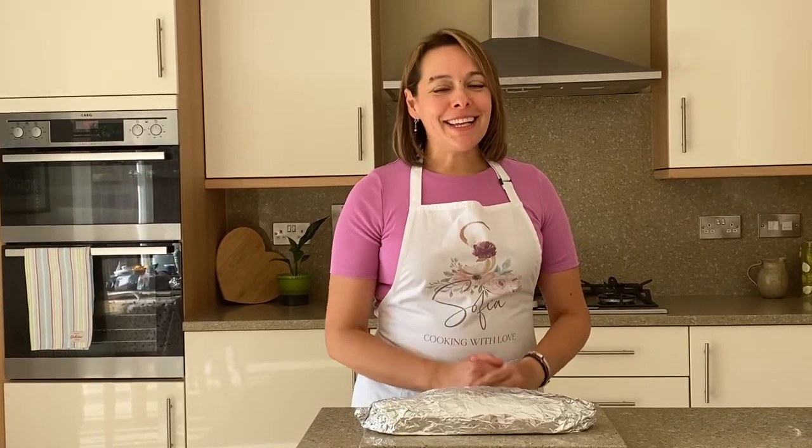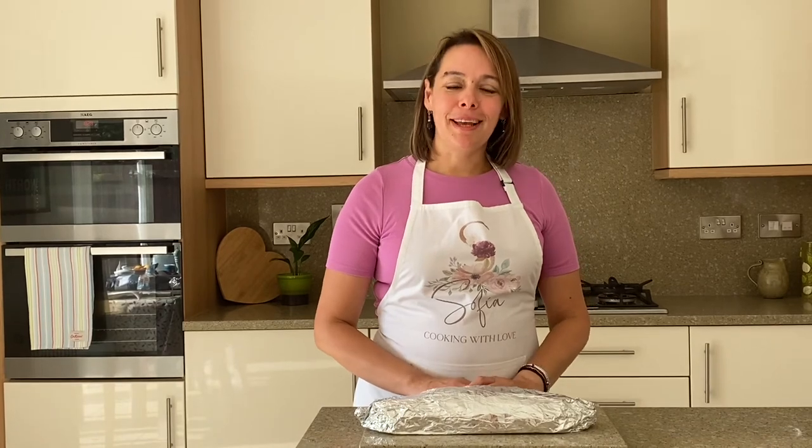I hope you enjoyed this video. Thank you for all your support — I truly appreciate all your messages. Keep well, don't forget to like and subscribe, and I'll see you next time for some more Greek cooking. Take care, see you soon, bye!